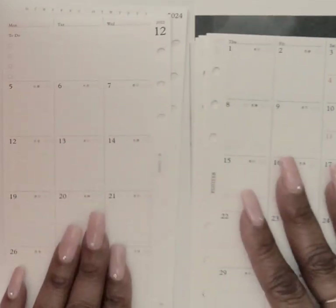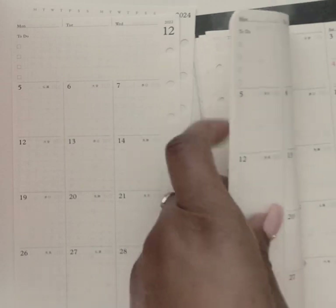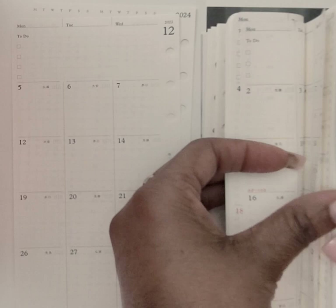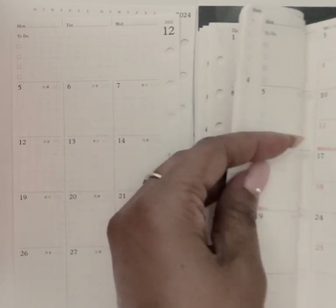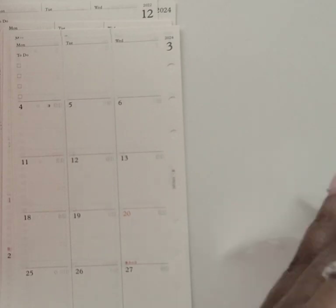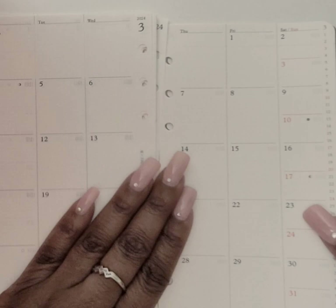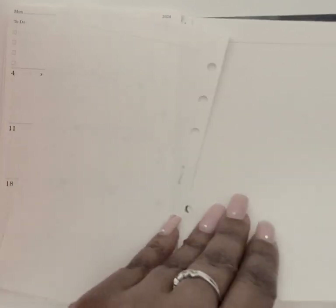These inserts start with December and go all the way through to March of the following year, so you get good coverage.